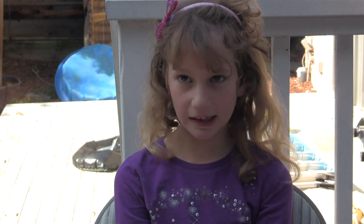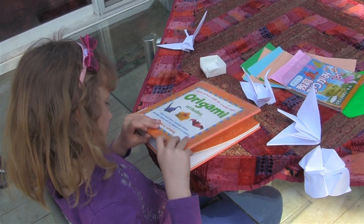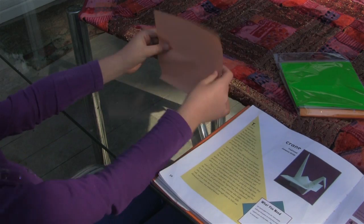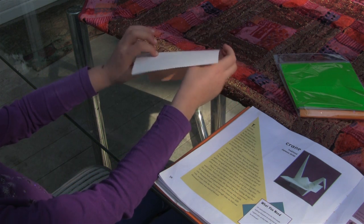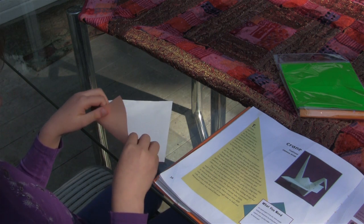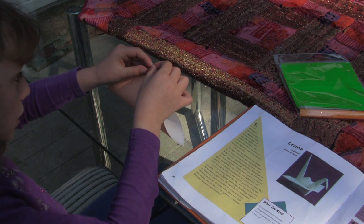Today I will show you how to make a crane. First you choose a color of paper. You turn it to see the white side if you want to see the color. Next you need to fold the bottom part all the way up so it will look like one triangle.